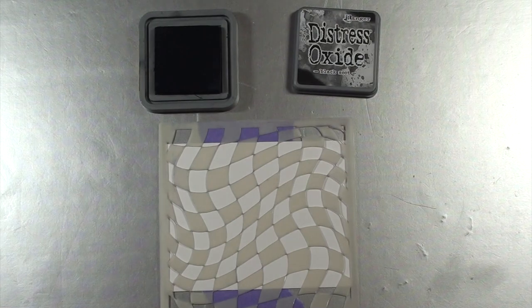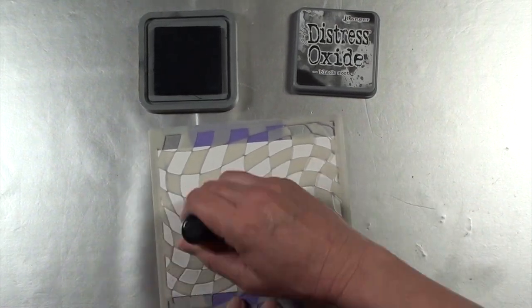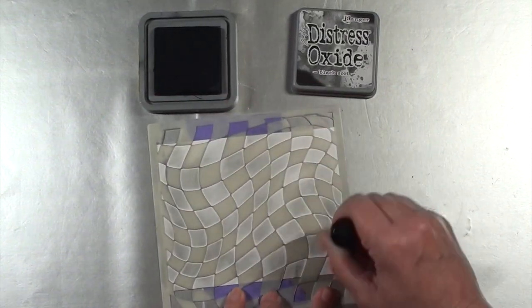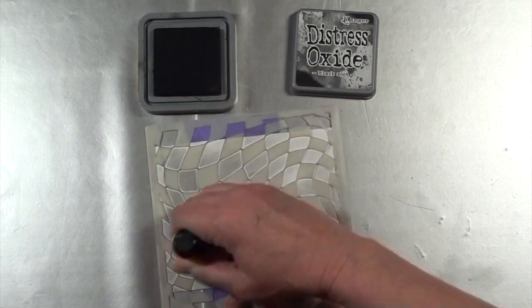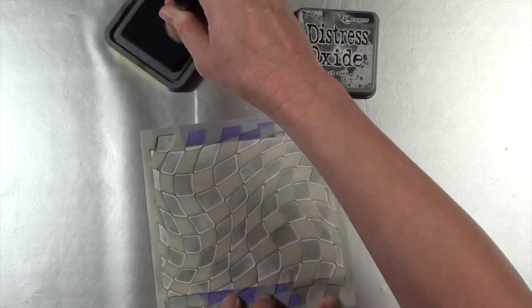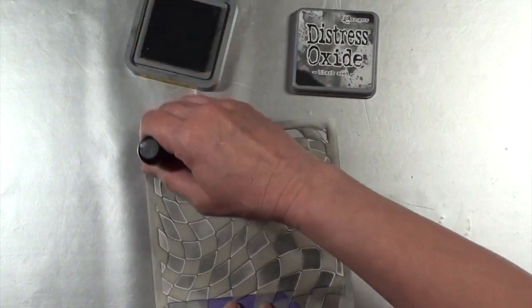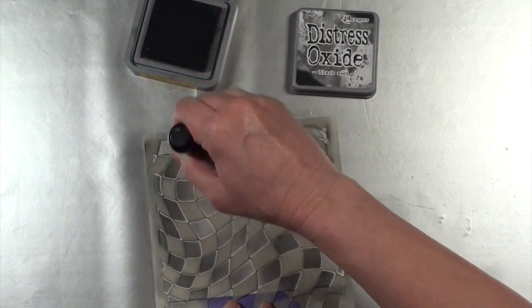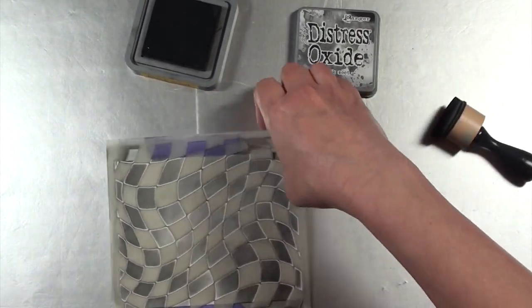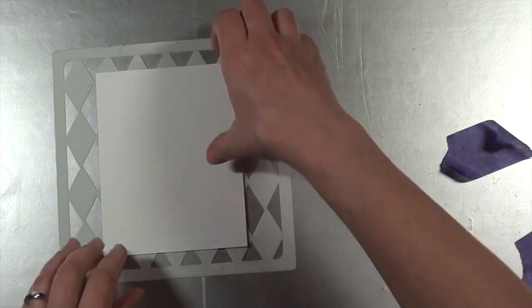The second background is going to use a different stencil — this is by Visible Image, and it's called Distorted Chess. I'm using Distress Oxide in Black Soot. One of the things I would tell you is you don't want to put a whole ton of ink before you start this process, because you actually want this to look almost like a faded black effect. And here is the second background.